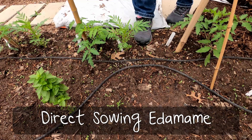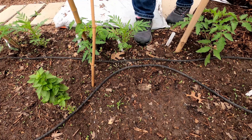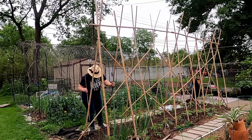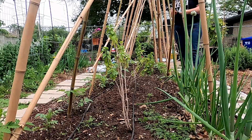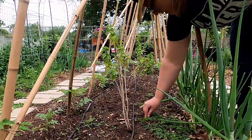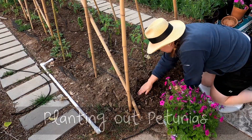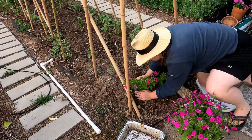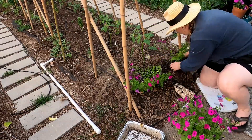I'm using a simple bamboo stake to create the planting holes for my edamame. Originally I was supposed to plant carrots down the middle of the tomatoes months ago and just never got there, so I switched gears and we're using that space for some edamame now. Edamame is supposed to be a good companion plant with tomatoes, so let's see.